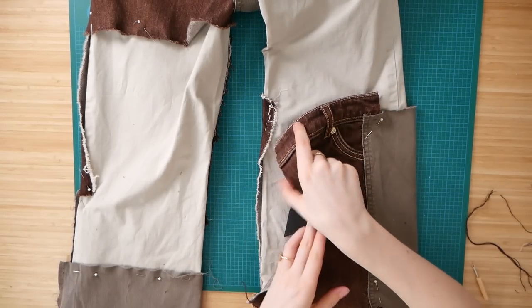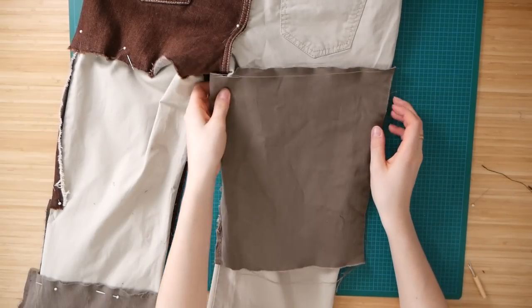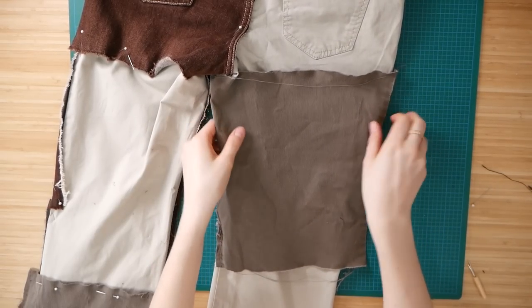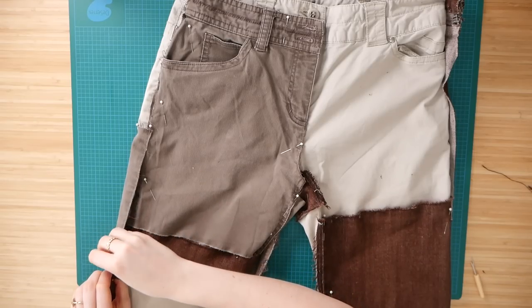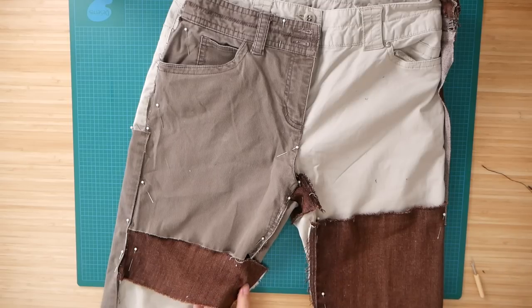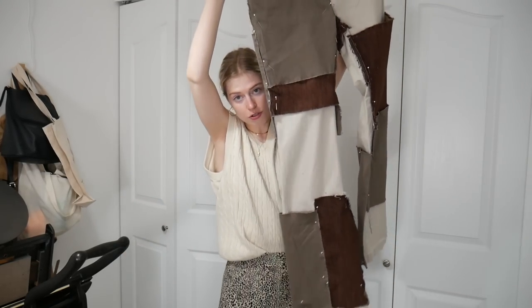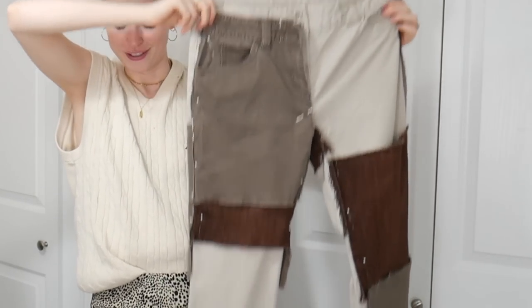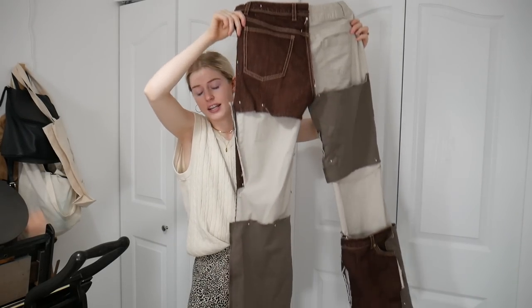Fun fact: those brown jeans are actually designer, and I had no idea until everyone told me in my last thrift-with-me. By the time they told me I had already cut them up, so please don't call me an idiot in the comments. We're ready to get onto the sewing machine now. Here's a front tour of the pants — very nice — and here is the back. They look pretty rad so far, and I'm excited.